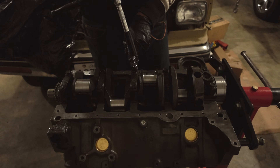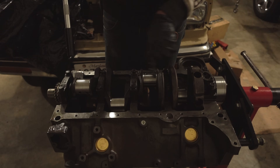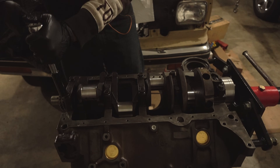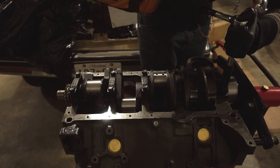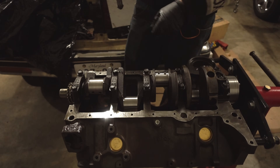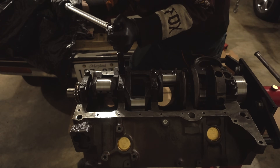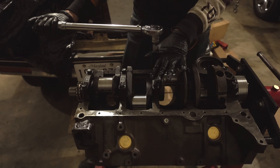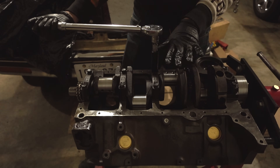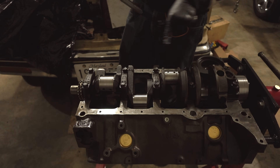We're going to follow the torque pattern and get these pretty tight, then come back with the torque wrench. The torque pattern, as with pretty much anything else, is to start in the center and work your way out. We'll come through with a torque wrench and tighten everything in three increments. Remember, with a click torque wrench: slow, even movements. You want this to feel smooth — if the bolts are jerking or slipping and starting and stopping, the threads aren't clean or maybe you didn't use enough oil, but it's something you'll want to look into. Now that it's torqued to spec, the plastigage should be squished.